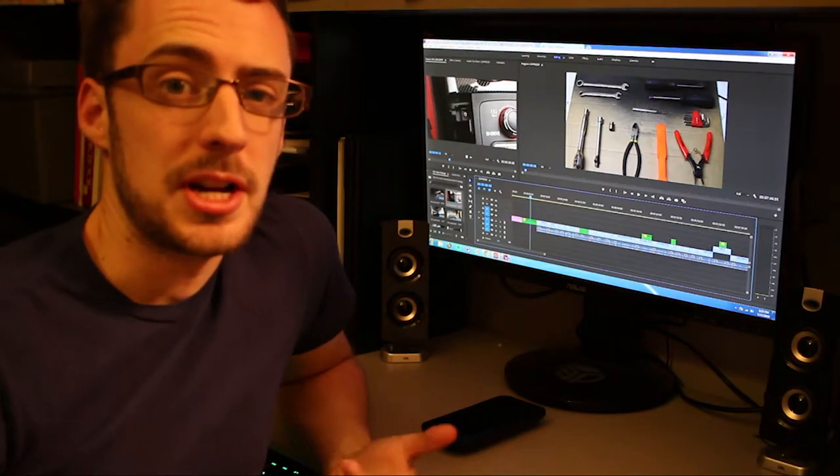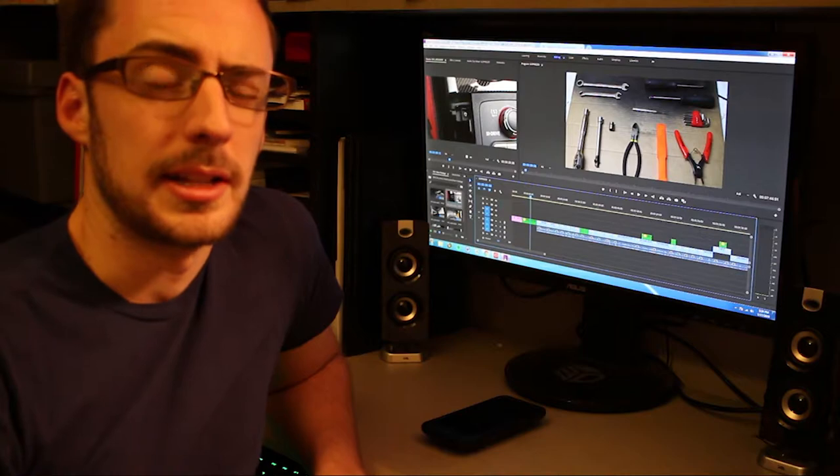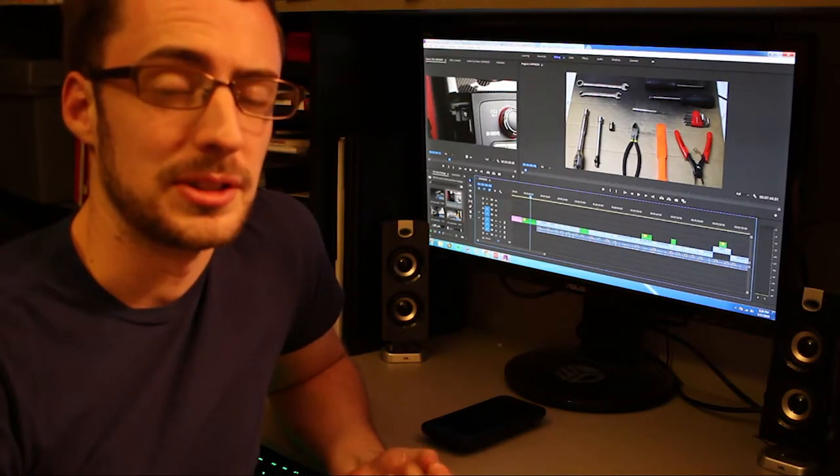You're also going to need some C-clip pliers. You can buy a kit where the tips are interchangeable for internal and external C-clips. If you get the kind that's not in the kit, make sure you get the one that closes — which I believe is the internal ones.